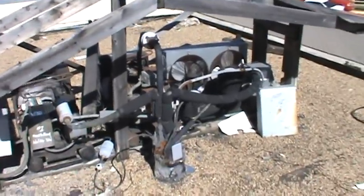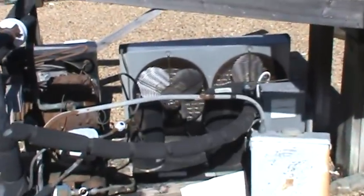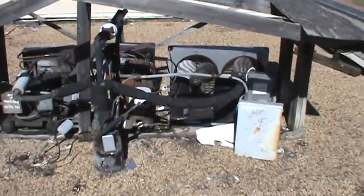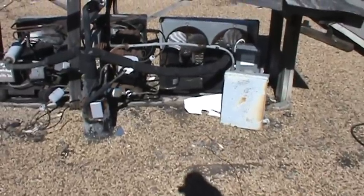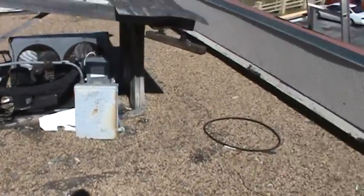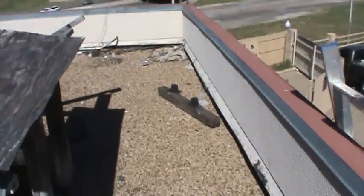To successfully make even an attempt to patch this roof and do it right, we'd have to disconnect these chillers and condensing units temporarily, lift all that equipment up, roof underneath it, and then place them back. That would be the ideal situation.